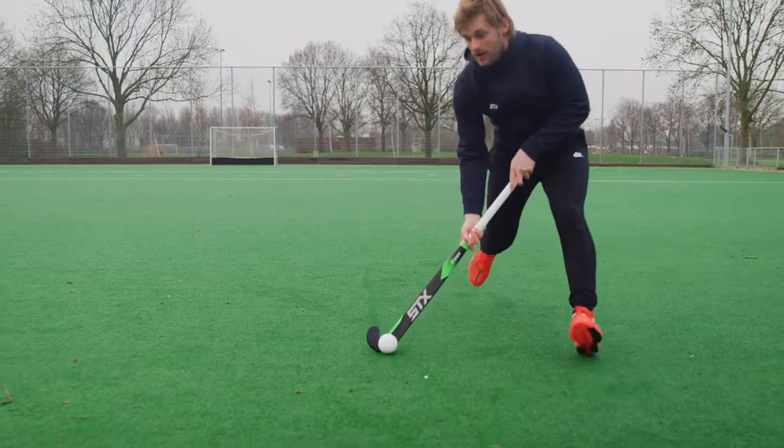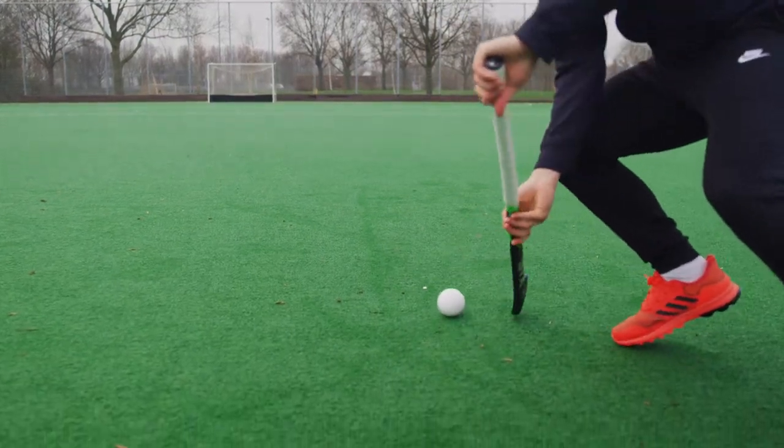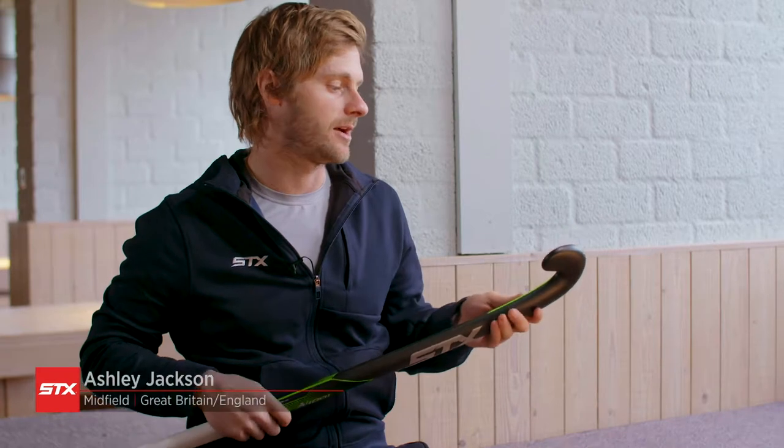This is the stick I use — the AI-1001. There are plenty of features about this that are really important and personal to me. I've pretty much used this Shaper stick forever, actually.